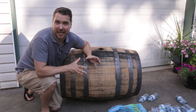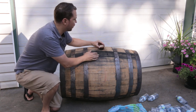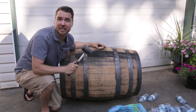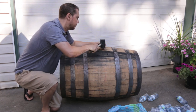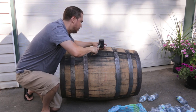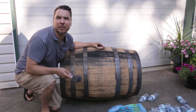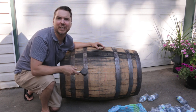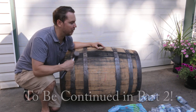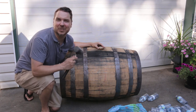Now we've got to replace the bung, tap it back into place, and let the barrel sit. Lining it up with where I took it off and gently tapping it back in to seal the barrel. That's nice and sealed. Every two or three days I'm going to take it out to the dry front lawn here — scorched by the summer heat — and roll the barrel so it contacts a different part of the staves each time. We'll see you in the next segment.